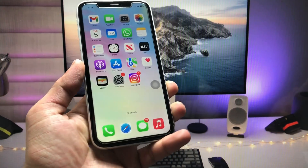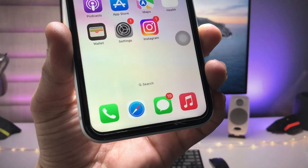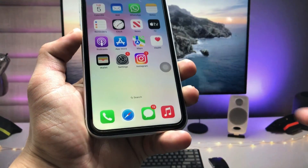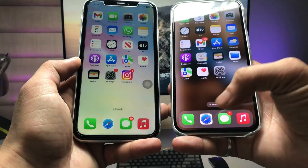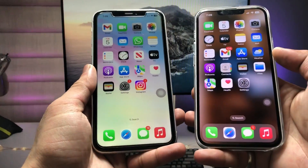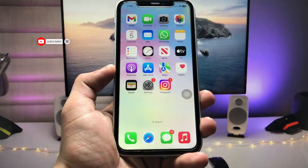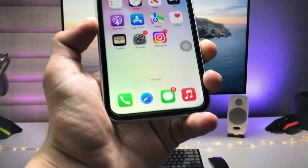Hi guys, welcome back to my channel. In this video I'm going to show you how we can easily hide the iPhone dock. This is the iPhone XR model — you can check out there is a transparent dock on this iPhone. I'll show you how to hide the iPhone dock on any iPhone. If you also have an iPhone, this video will be very helpful, so make sure you follow the complete steps.